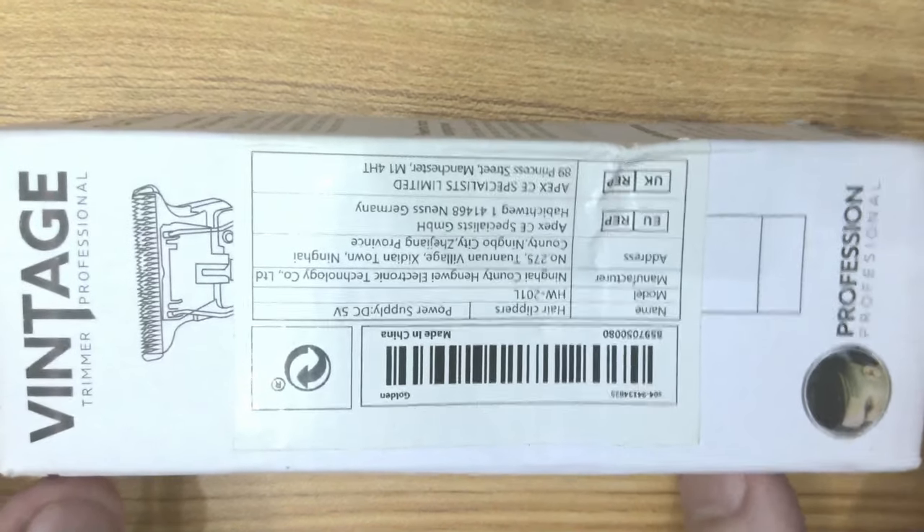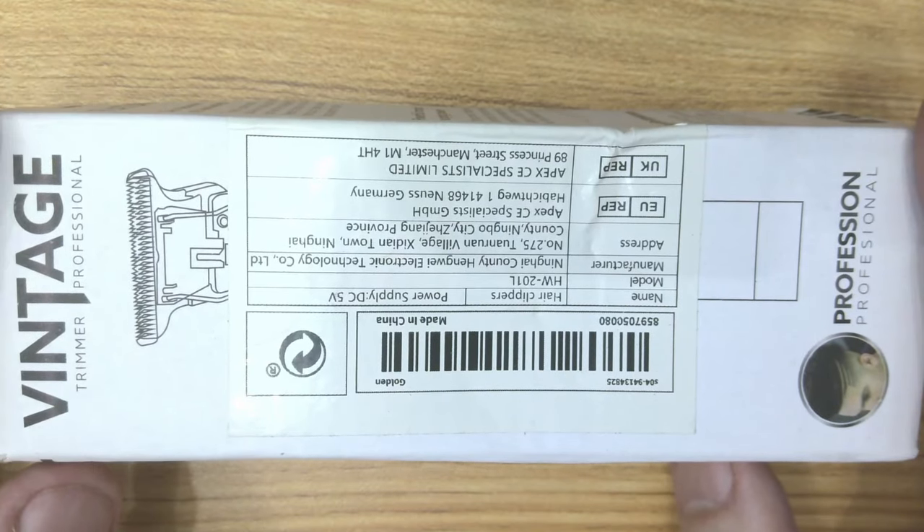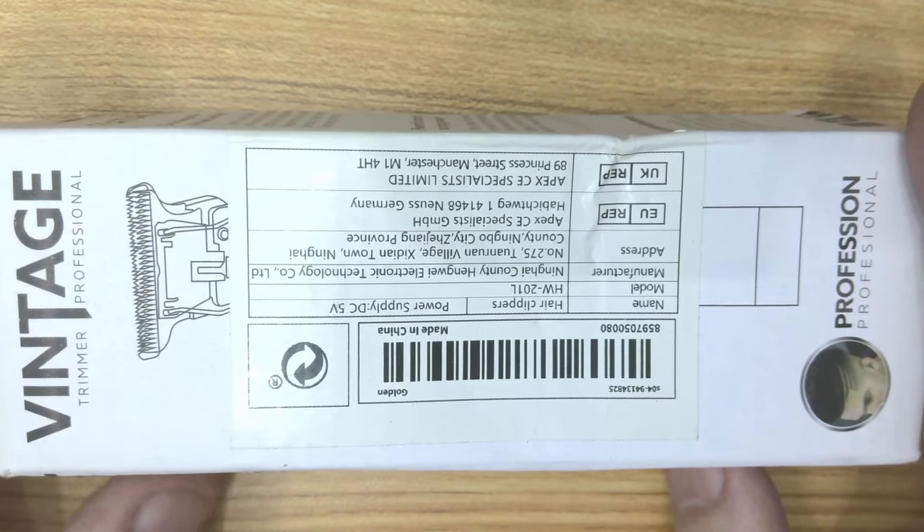That's one thing with Temu — when they shove things in a bag, they shove things in a bag. Shipping must be at a premium, and they make sure they don't spend any more than what they've got to. So let's take a look in the box.